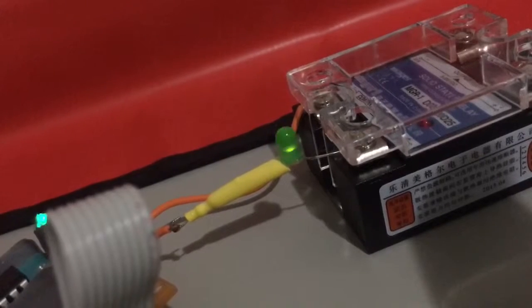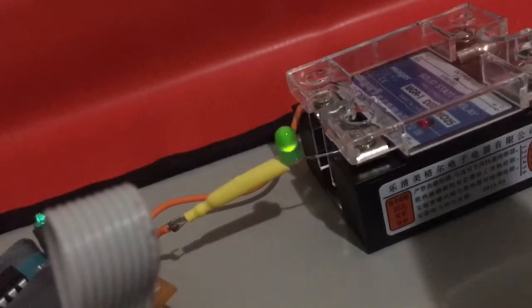I've connected it to the DC relay just to tie this in with the rest of the videos.